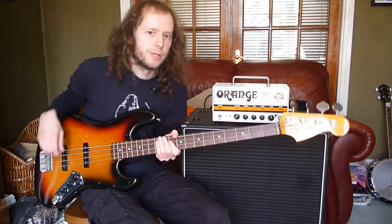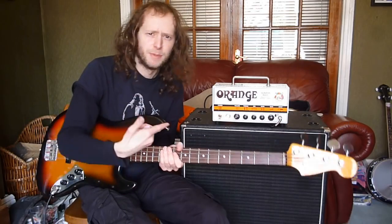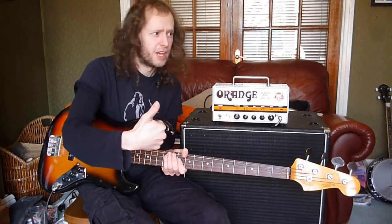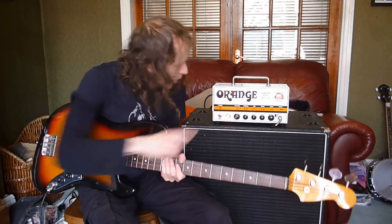I'm not the best bass player in the world, but if it makes me sound good, then if you're a bass player it's going to make you sound immense. So that sounds great. That's everything on zero.